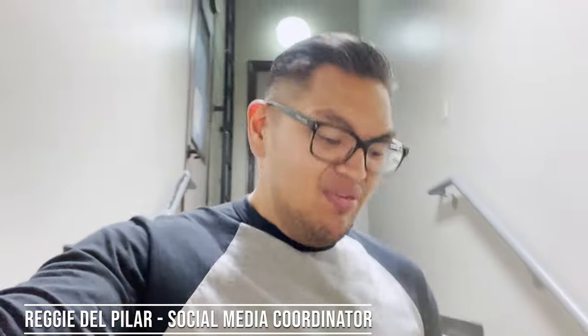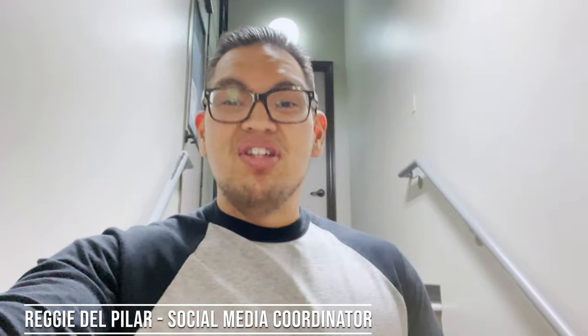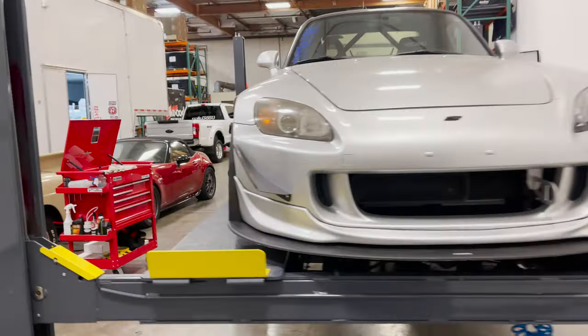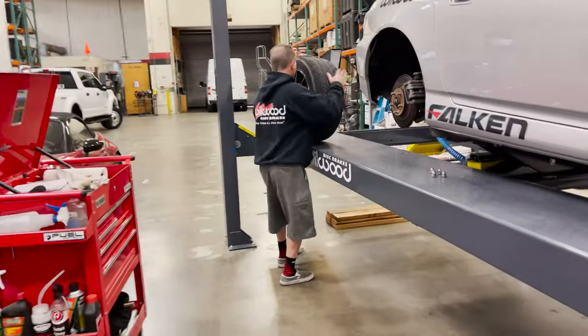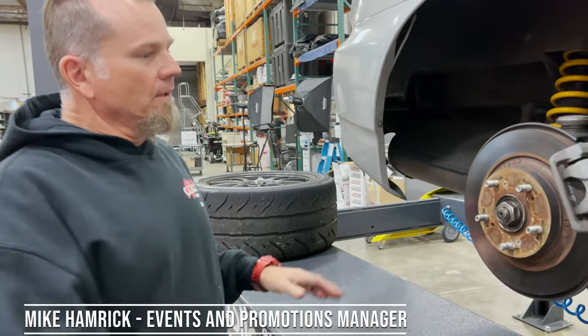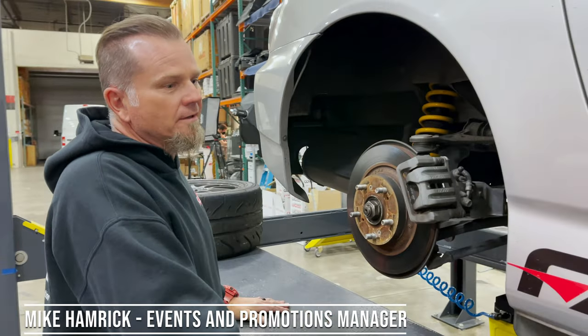Hey guys, welcome to the channel. Mike Hamrick just hit me up — he wants to do a rear install on this Honda S2000. We're getting ready for the autocross this weekend, so let's check out what he's doing downstairs. Hey Mike, what are we doing today? Hey, what's going on Reggie? So this is one of our testbed cars.